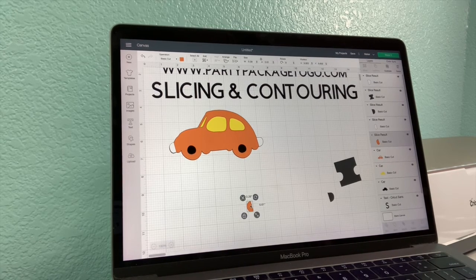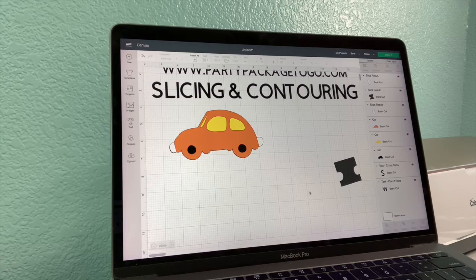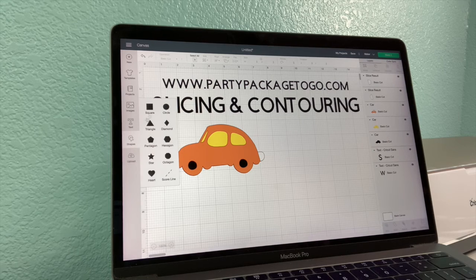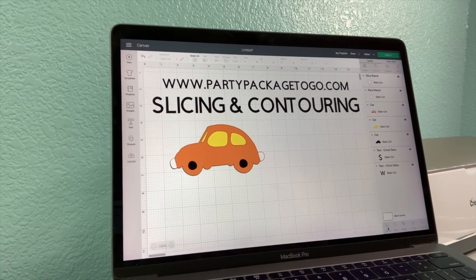Slicing and contouring features are really handy when you're trying to customize your image and can't quite find what you're looking for. Just grab a shape — it doesn't have to be a square, you can grab any shape that will work best. Overlap it, make sure they're both selected, and your slice function will appear at the bottom. Just play with it! Any questions? Let me know. Have a good one.